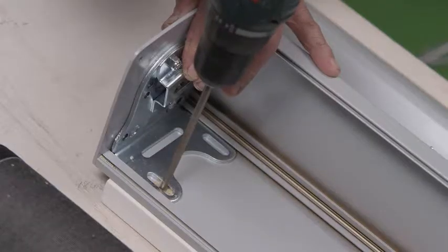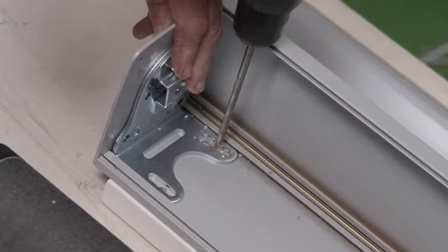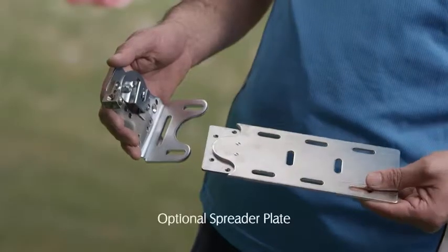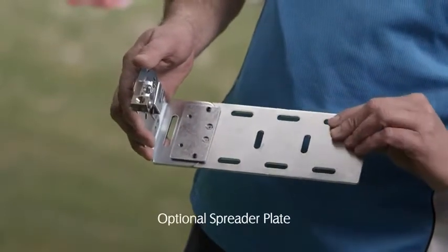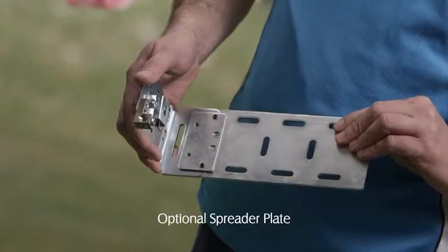Drill the head box back plate. Always secure the head box back panel through the installation bracket or spreader plate. If there are no substantial fixing points at the ends of the head box, a spreader plate can be added. It can also be used on awnings over 3.5 metres wide as an additional centre fixing point.